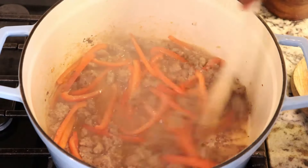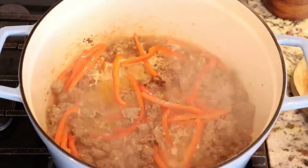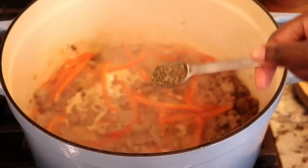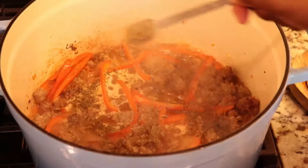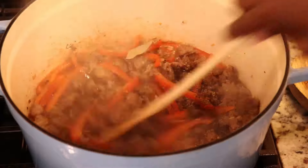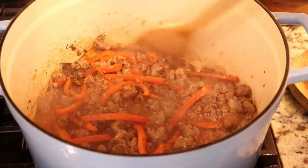To the pot I've added chicken broth and I'm just gonna stir this around — this is gonna release all those little bits from the bottom of the pot, and as you can see I'm also scraping it up just to help the process. I'm gonna let this simmer for just a few minutes before adding bay leaf, oregano, and basil.